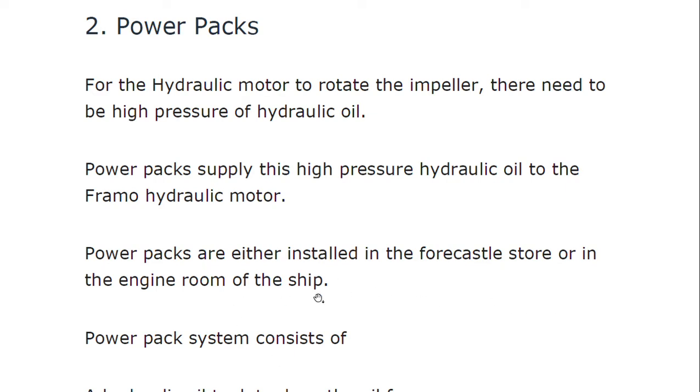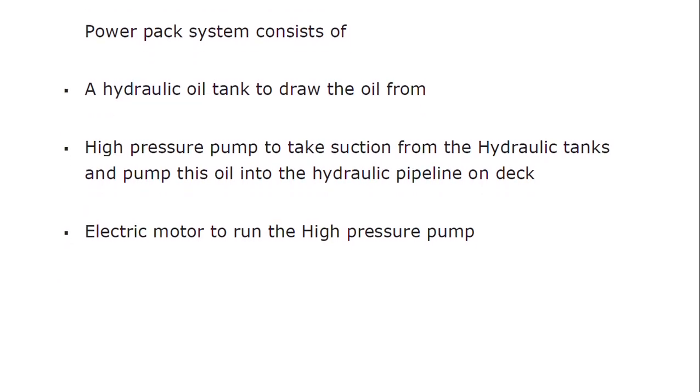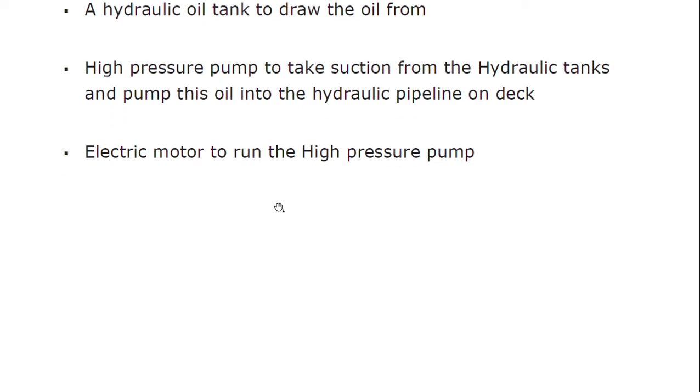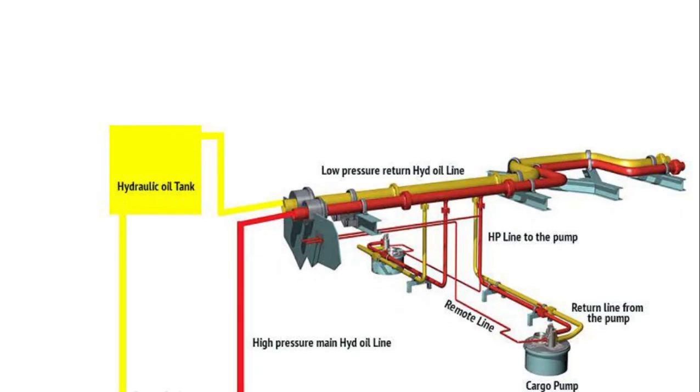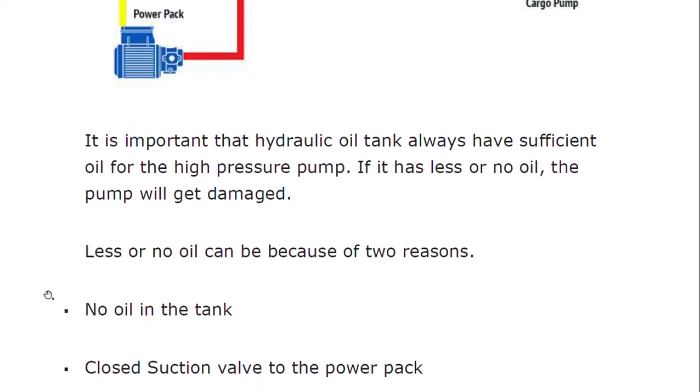Power packs are either installed in the forecastle store or in the engine room of the ship. The power pack system consists of a hydraulic oil tank to store oil, a high-pressure pump to take suction from the hydraulic tank and pump oil into the hydraulic pipeline on deck, and an electric motor to run the high-pressure pump. The oil flows from the hydraulic oil tank through the power pack to the deck connection, with a return line bringing low-pressure oil back to the hydraulic tank. The submerged cargo pumps and STC are part of this circuit.